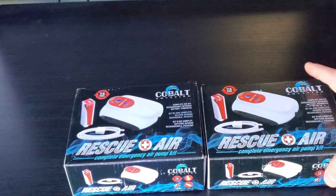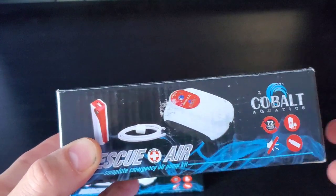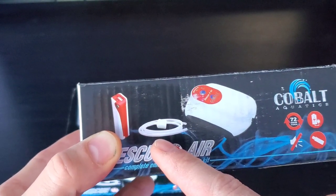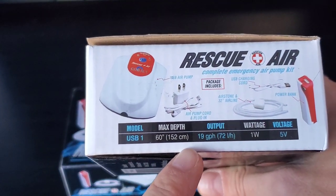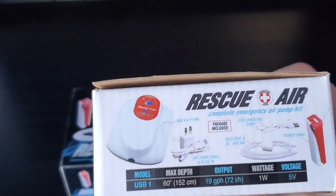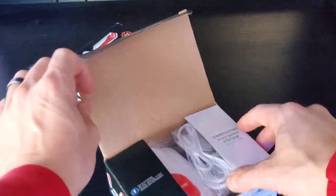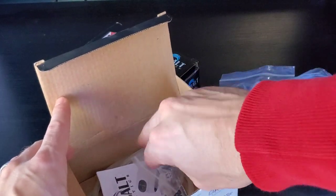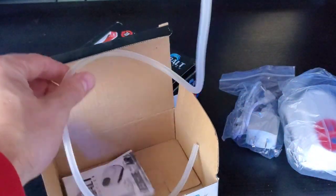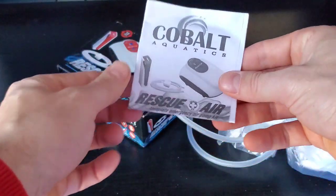Let's do an unboxing and see what we got. I decided to buy both of them. This is very similar to the other USB air pump, except this one has airline tubing, an air stone, a little battery bank, and the same output as the one I just reviewed. So let's open this up. It looks like I got screwed — they didn't put a battery backup in here.